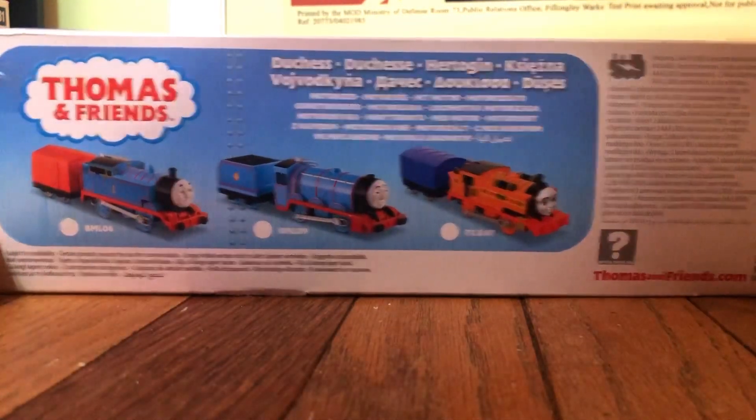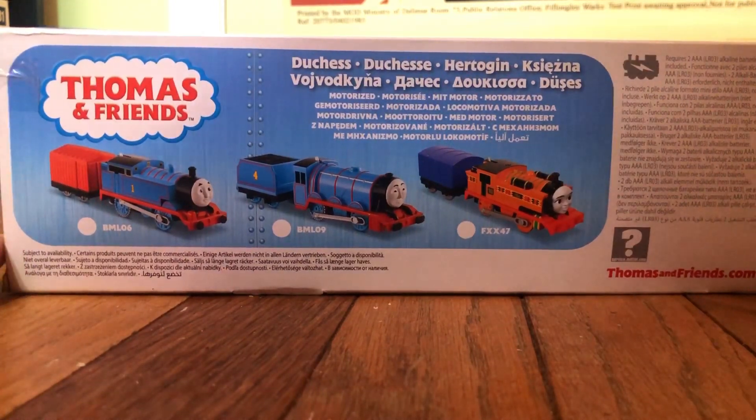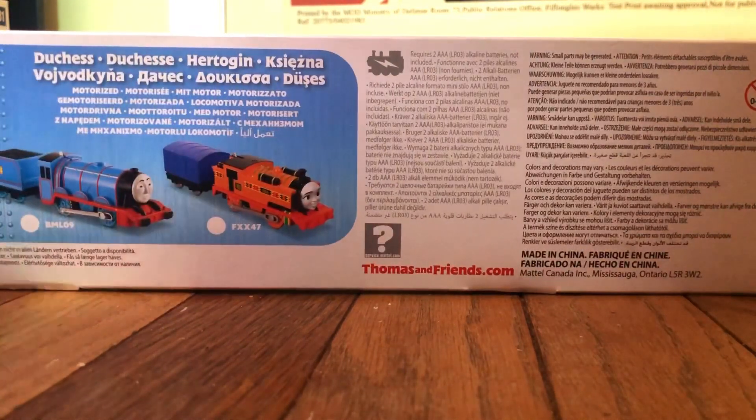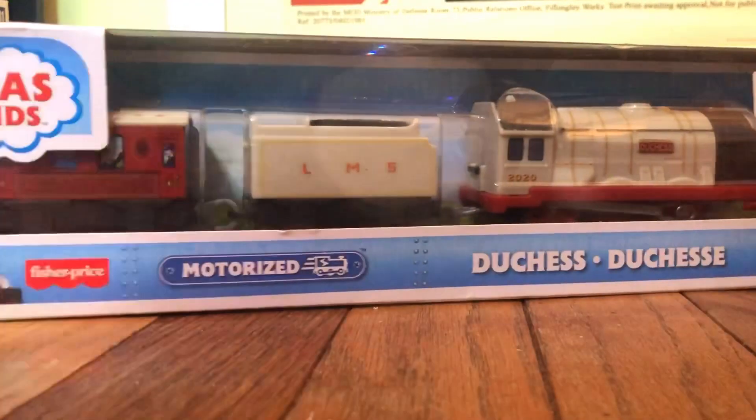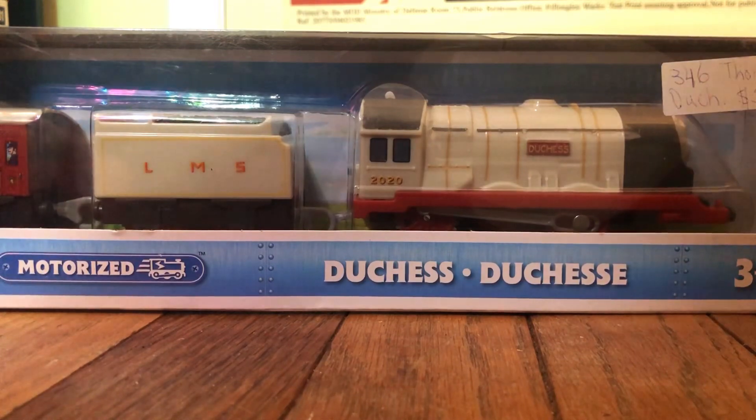Let's take a look at the back. Everything on the box itself seems completely fine. But I can't really place it, because obviously you'd want a bootleg to look exactly like the original, so I have no idea. Let's get this opened.